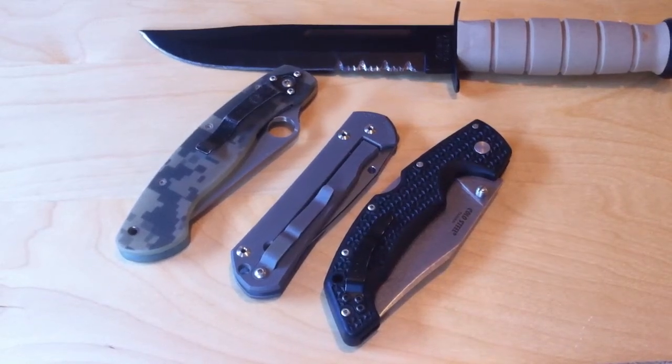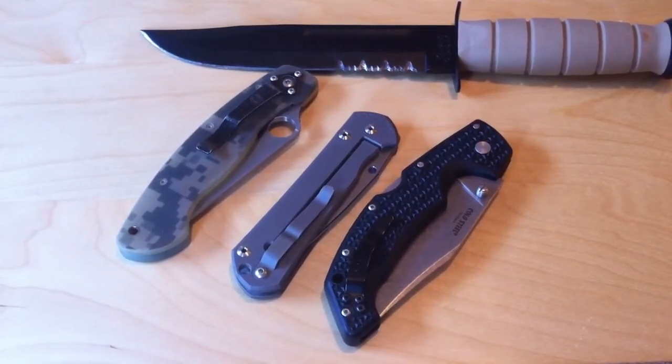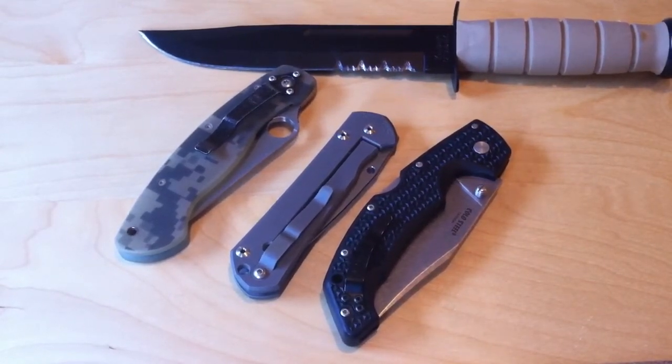Hey YouTube, this is Gundo73 making another episode of Knife Talk, and this is a N8M Knife Request. This one is about rust prevention in terms of maintenance.